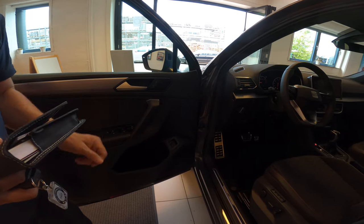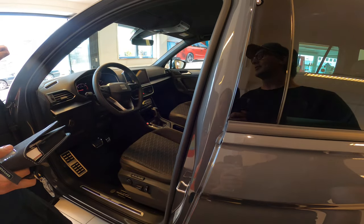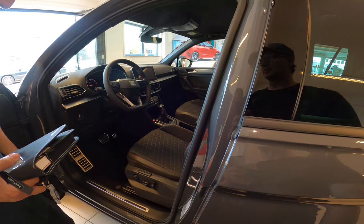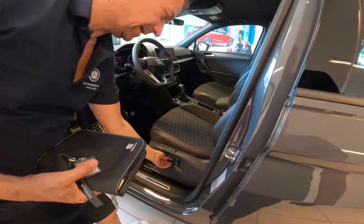And this one closes the mirrors electrically. You can set it in the system to close the mirrors when you leave the car. Here we have the lights — it's on automatic now, so it will automatically turn on the headlights and the lights in the back when it gets dark. This one is electrical.